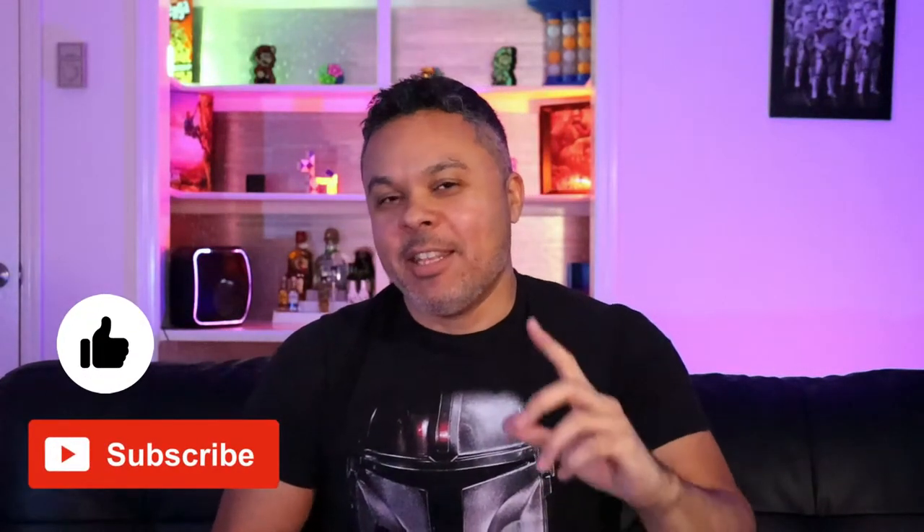What up Techies and Gamers, it's your boy Jermaine, welcome back to Tech Toys and Gaming. In this video I'm going to review a microphone that is quite popular, and it may help you improve your YouTube recording and streaming quality and capabilities.